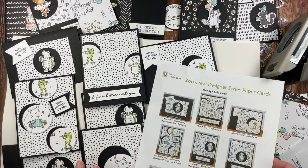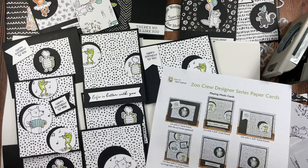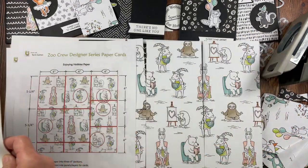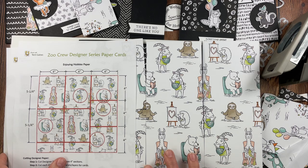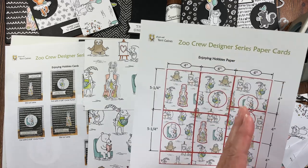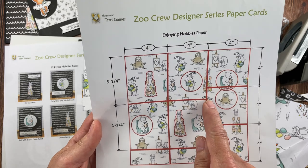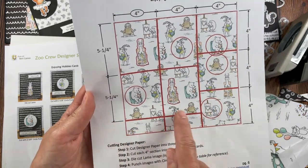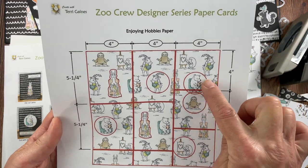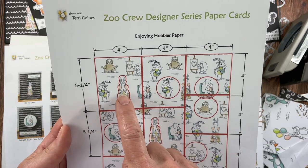The stamp set I used for the sentiments — Happy Labels — has some fun sentiments that worked out really well for these images. The next paper is the Enjoying Hobbies paper. I also cut this into 4-inch strips, and the first two strips are cut at 5¼ inches. These two pieces are extra, and then there are 4-inch sections. You can see the images I punched out to create the cards.